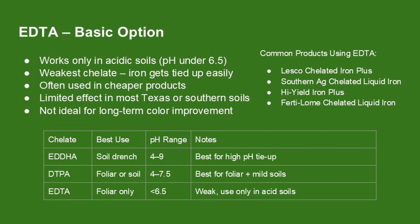EDTA is the most common and cheapest form of chelated iron. You'll find it in a lot of big box store products like Southern AG or High Yield, and sometimes in blends like Feature or NutriSol as well. It works fine in acidic soils, usually under a pH of 6.5, but outside of that it gets tied up fast. That means if your soil is neutral or slightly alkaline, which is common in clay-heavy areas, EDTA won't help much. You can spray it foliarly, but even then it's hit or miss. It's a budget option but not reliable for most bermudagrass lawns.